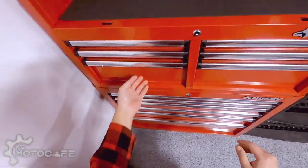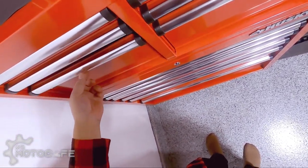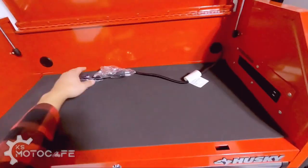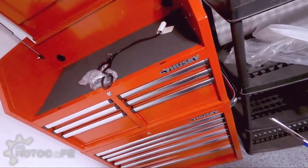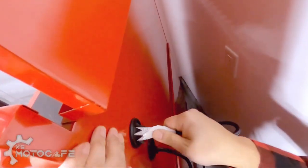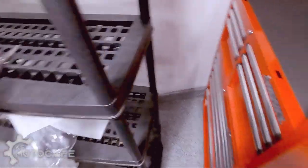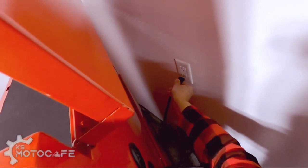I wonder if there's a way to dampen that to make it more of a smooth closure like the automatic ones you see in IKEA — even pulling it out takes a little more effort, it's kind of sticky. Power bar — I guess I should install this. When I say install, I mean plugging it in. Since I locked it, I gotta unlock it to access the back. Boom, done.